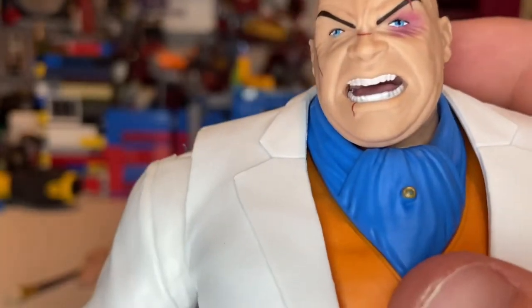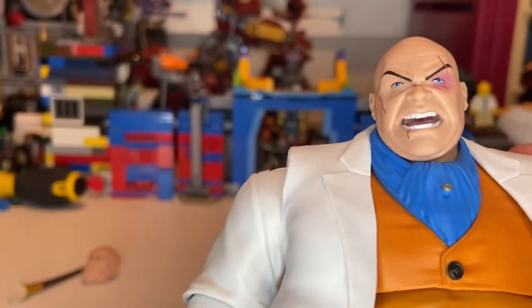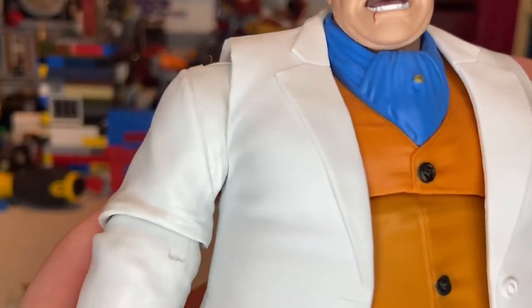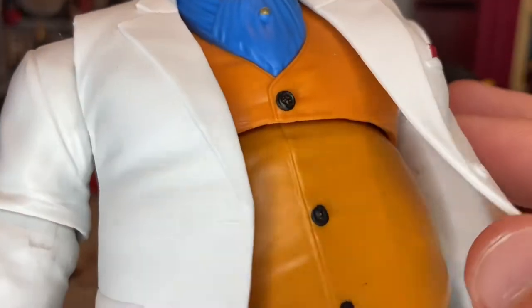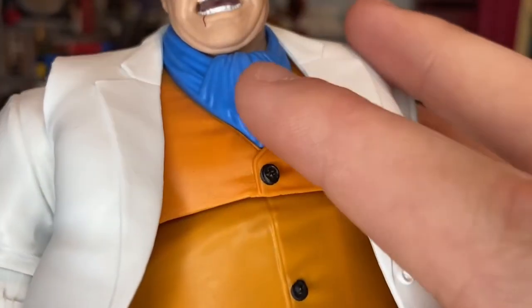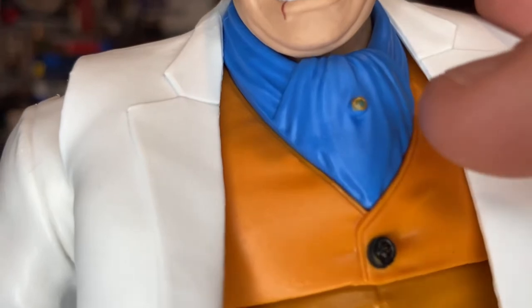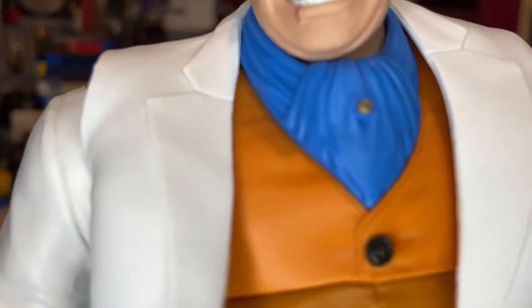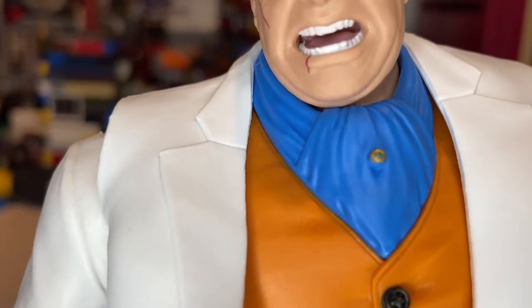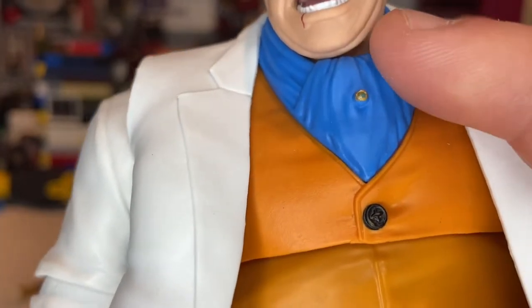I think the body is a different sculpt, but the vest or jacket looks the same as the previous release, repainted. You get a blue undershirt, and there's a small button that has a little green in the middle and gold around it — pretty cool detail. He also has an orange vest and purple pants.